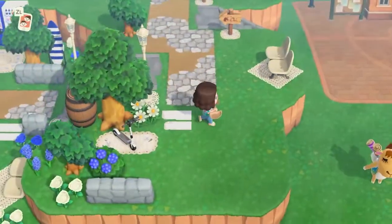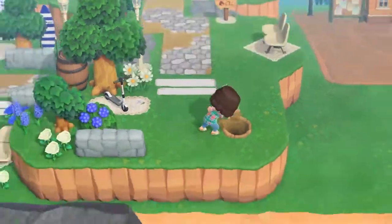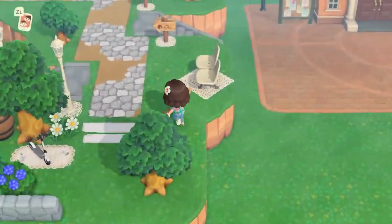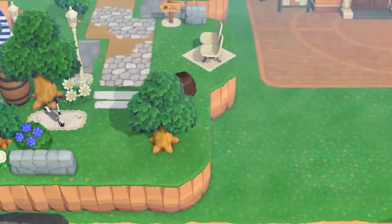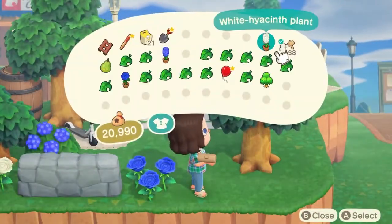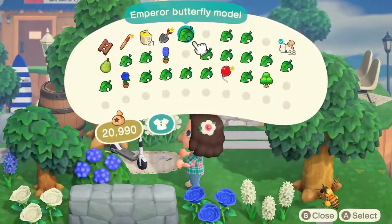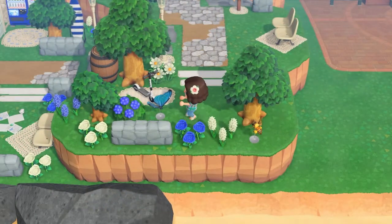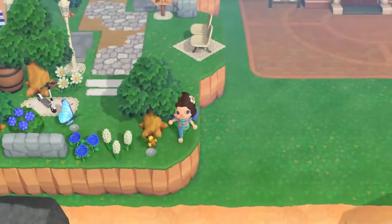Then I decided to place down some of that white board plank that I used in the first video of the entrance, and I decided I needed another tree to kind of fill the space without taking away from the Nook's Cranny area. I placed down a couple more stone fencing pieces and then added some more flowers because you can never go wrong with too many flowers. I also put a honeybee model and tried a couple different bug models until I settled on a butterfly. When in doubt, put a flower.